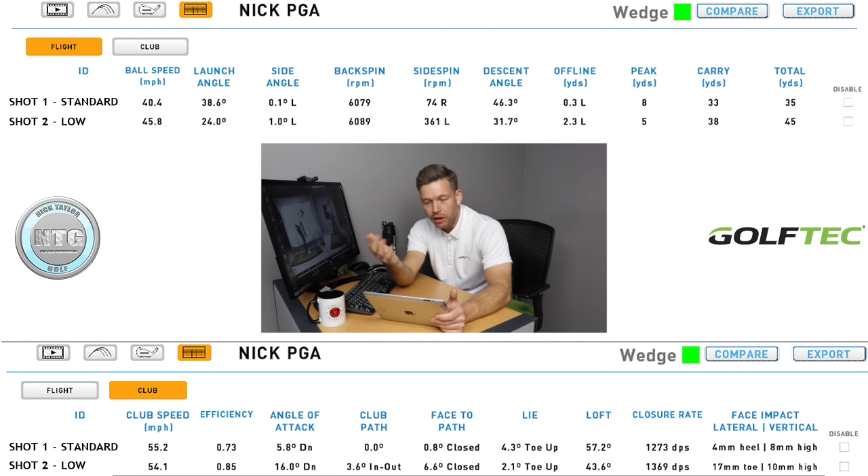Virtually similar spin — within 10 revolutions. The smash factor is important too: efficiency was 0.85 on the second shot and 0.73 on the first. With a driver you expect closer to 1.5, but with a wedge you want that smash factor lower — that's what helps the ball come off softer. The attack angle was steeper with the second shot, but that doesn't necessarily make much difference to spin; it's more about speed, quality of strike, and loft. Club path was around zero with the first shot, more in-to-out on the second due to the ball being further back.